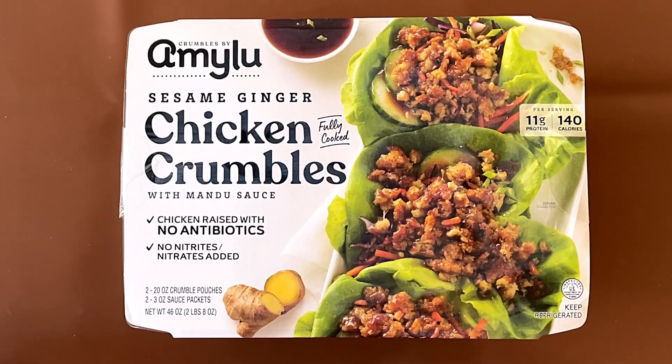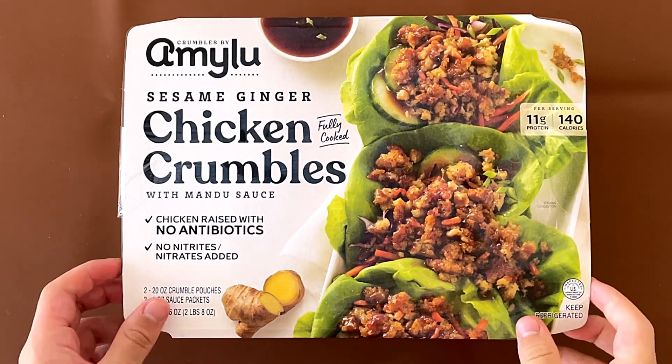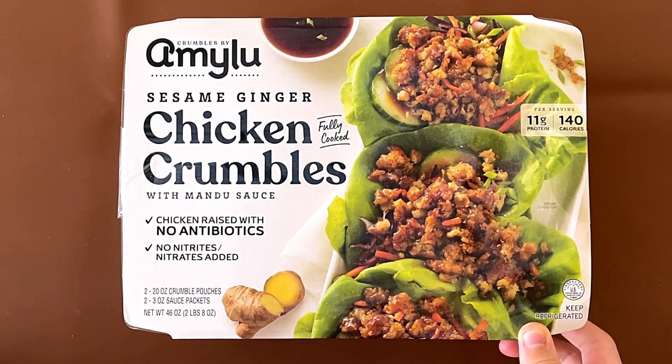Hello, 10 Reviewer friends! Today I'll be reviewing Crumbles by Amy Lu. We reviewed like 100 million Amy Lu chicken meatballs — more like 10.